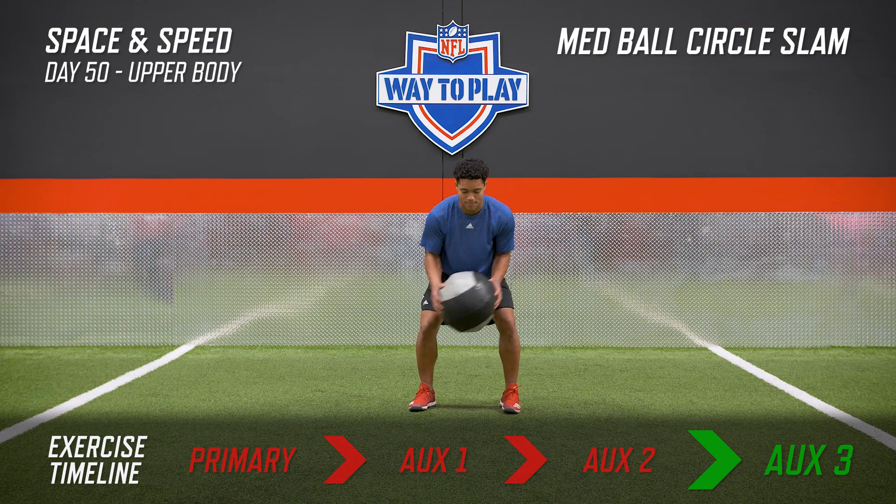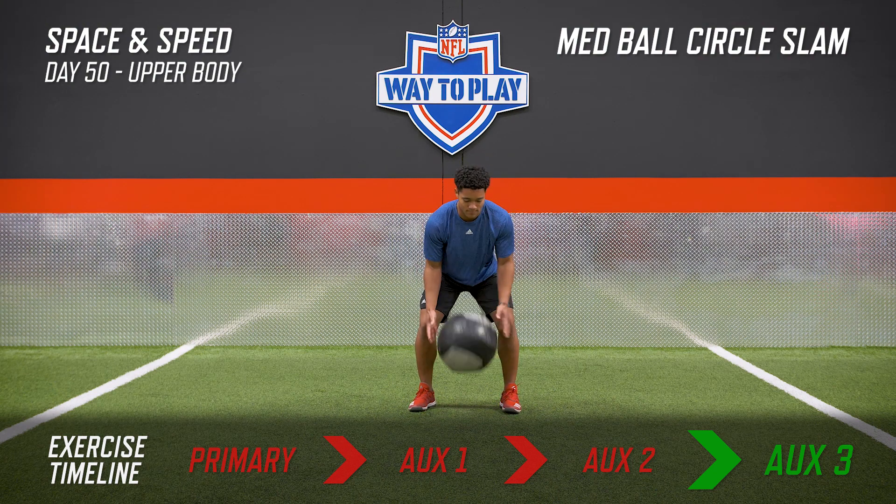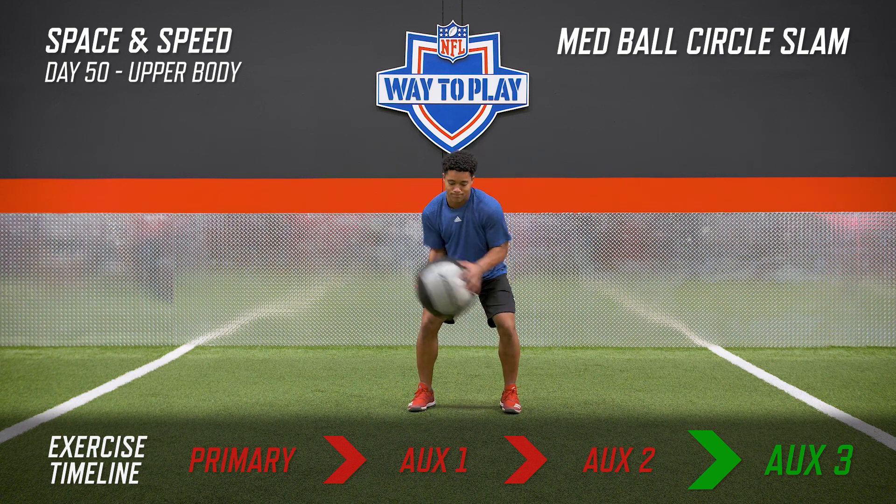This is our last movement for today. Make sure you focus on body control in all these movements and you'll get the results that you're looking for.